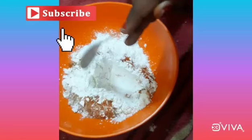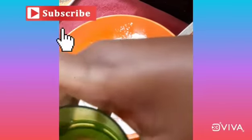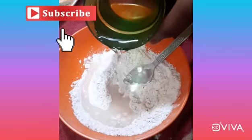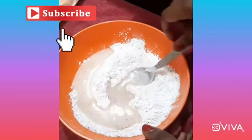Now let's add some water and mix it well.